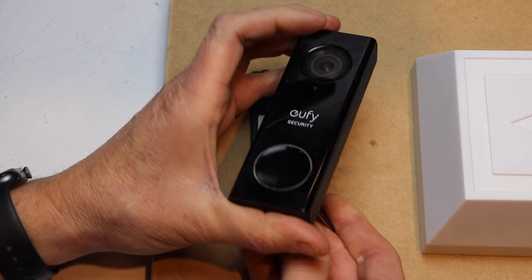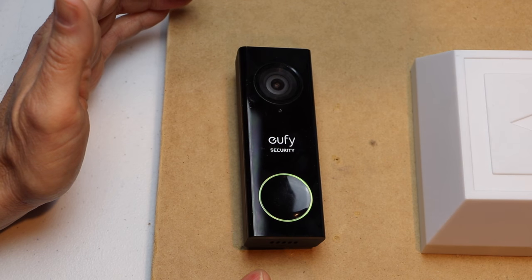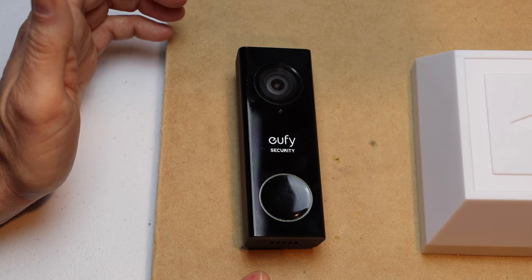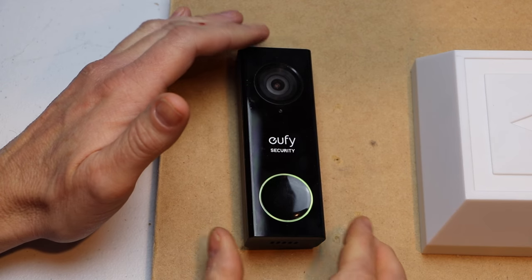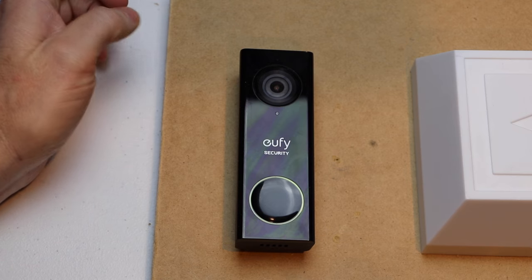So now we can let go of the tool. We get the yellow light — that means that the doorbell is resetting back to factory default settings. You want to give it probably about another 30 seconds just to make sure that it finishes.